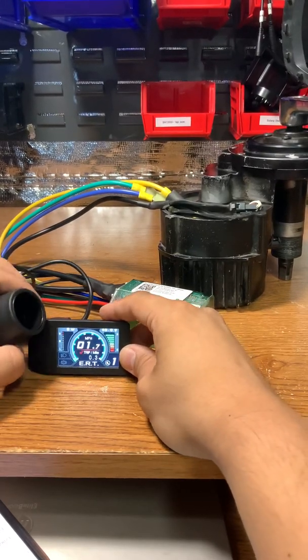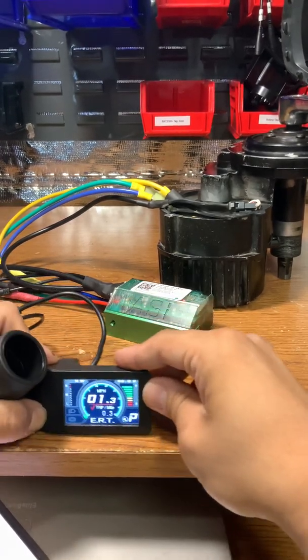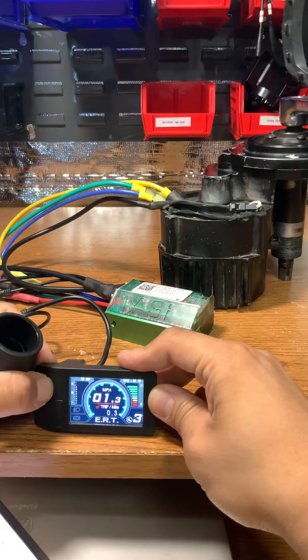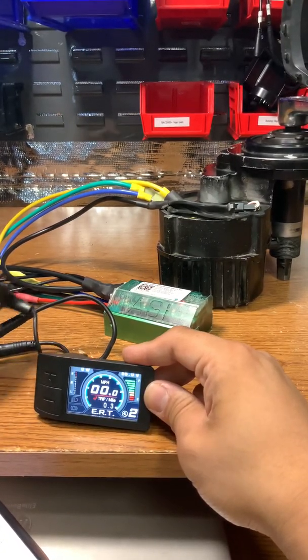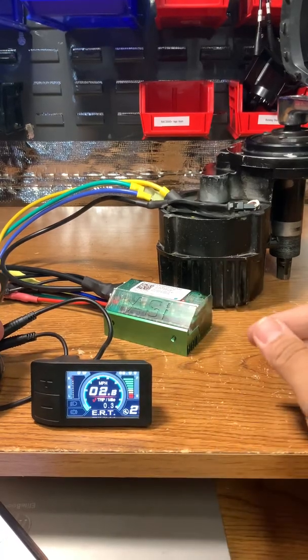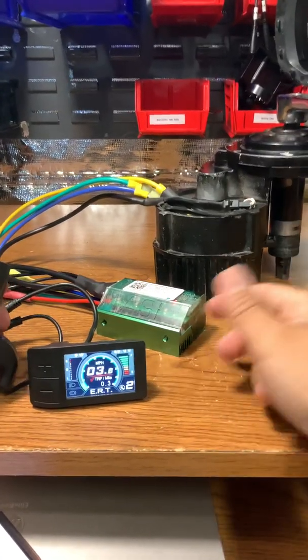That's parking brake right there — that's going to disengage the motor. Let's go to assist two and see what kind of power we get. There's a lot of vibration from the motor, as you can see.